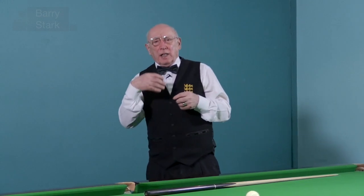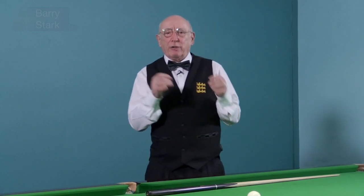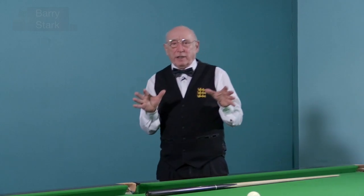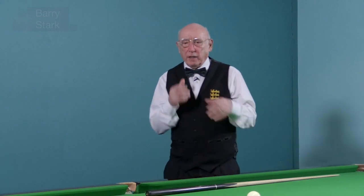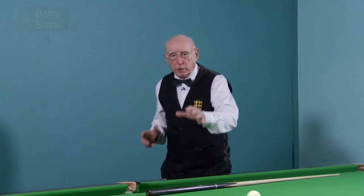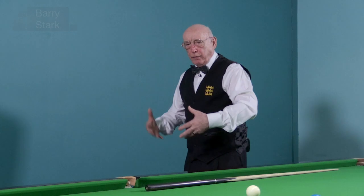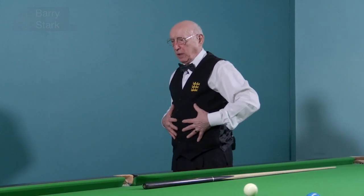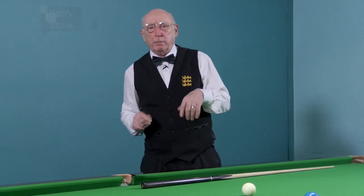We'll be covering this aspect of sports psychology on the channel in greater detail later on, but that's a good starting point. So what we're looking at: establishing a pre-shot routine, and correcting your breathing by breathing diaphragmatically — get the oxygen into your system. It will help, take it from me.